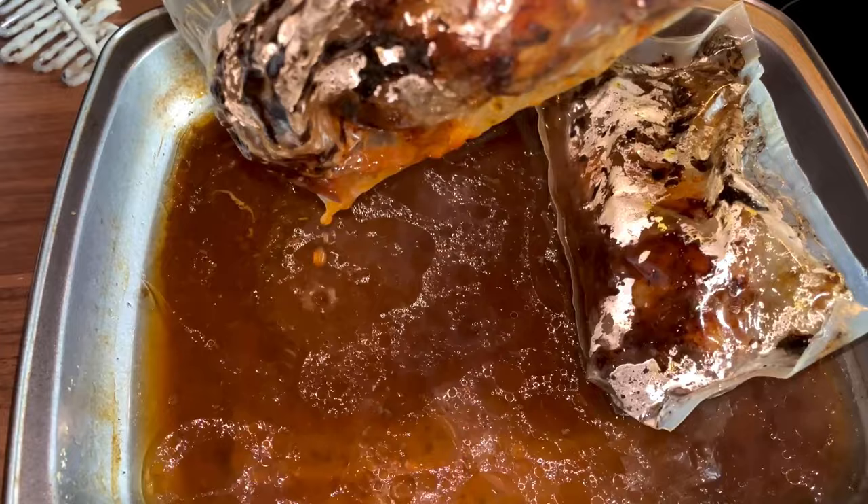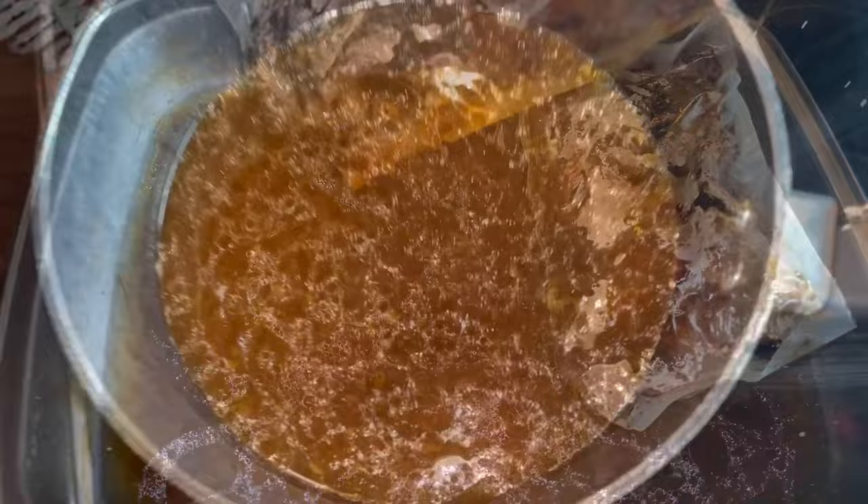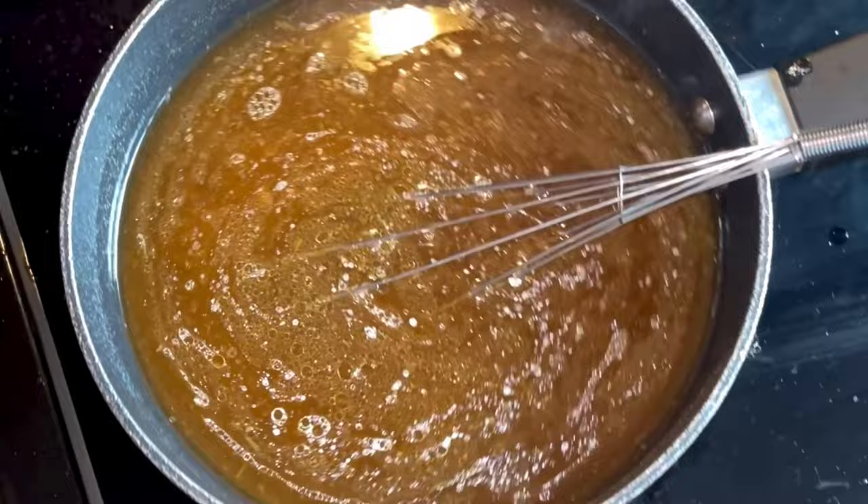The lamb shanks are done - you can see that all the juices have fallen out into the tray. We'll let the rest of the contents empty into that because it's going to make beautiful gravy. Then we'll transfer it into a pan, add more water to fill the pan, and go in with the gravy granules. Give that a mix up.